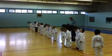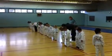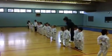Wiggle, wiggle, wiggle. Edge toes. Toes, toes. Now the roof.